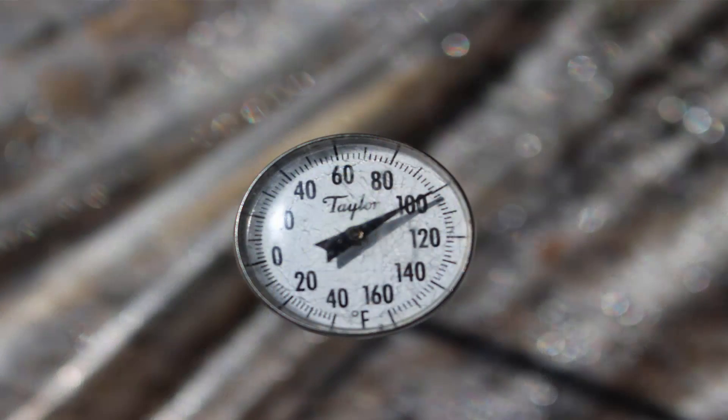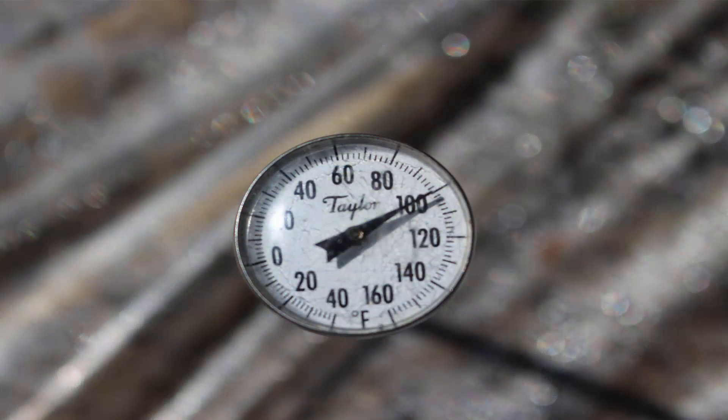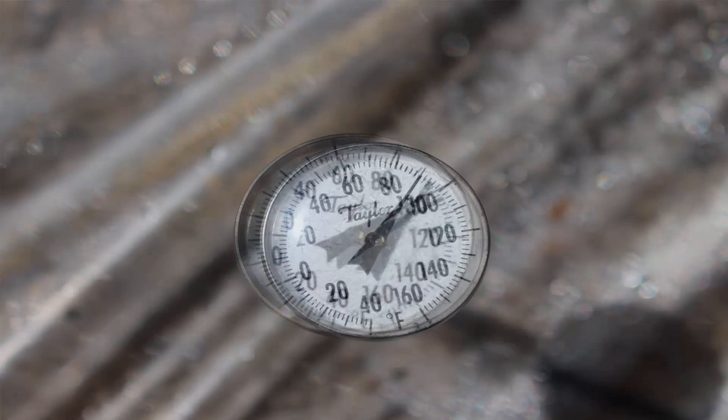Now we've got the thermometer in the clear plastic at one inch deep. We're going to check and see what the readings are to see which one is actually getting the hottest. We just took the temperature readings in the clear plastic — we're going to show you some pictures so you know we're not telling a lie. The clear plastic at one inch deep was 100 degrees, and at three inches deep it was only 90 degrees.